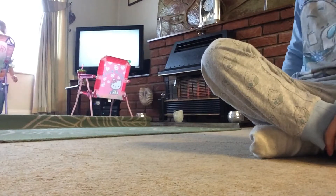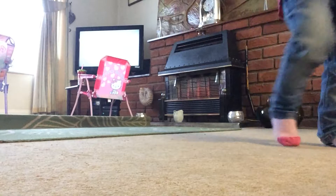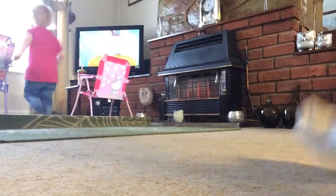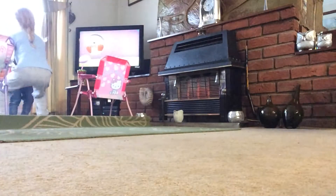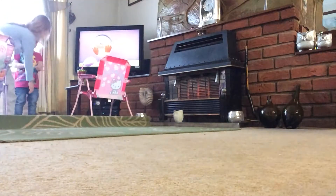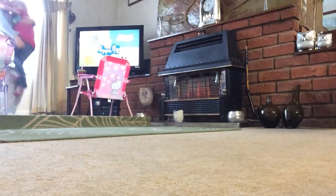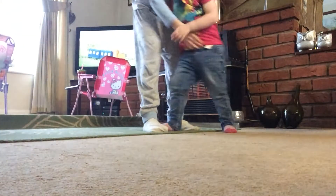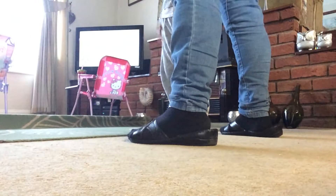Oh, are you okay? She just ran into the plant pot! Are you okay? Can I have a hug? What's the matter? Come here — are you okay? Yeah, she's fine. She ran into it. Shall we get rid of this rug?